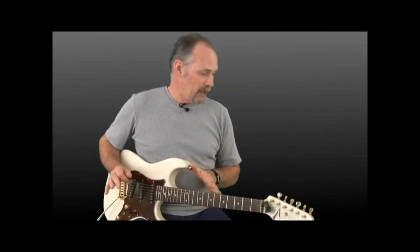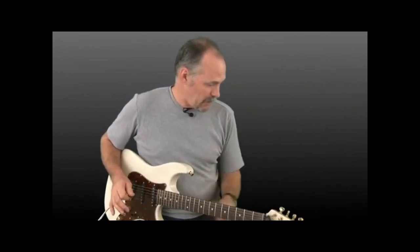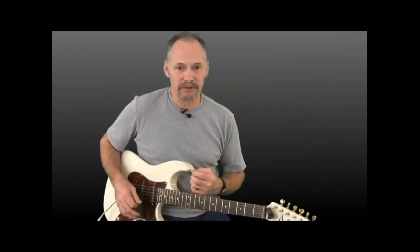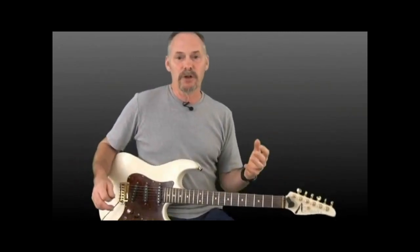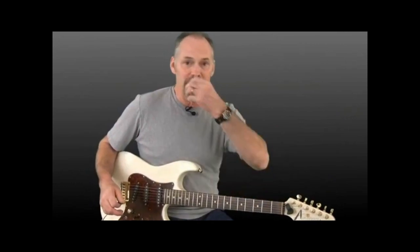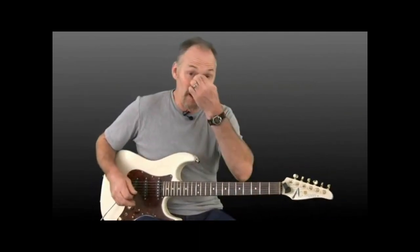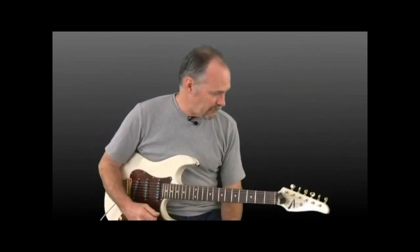These exercises are designed for you to get pick control, get control of the strings that you want to pick. Not working for speed here. We're not going to be doing any alternate picking except for one exercise — an alternate arpeggio kind of picking thing. These are designed for you to get confidence with your right hand, because the next lessons are going to involve actual notes. We're going to get our left hand on the guitar, playing C major scales and melodies, so you want to have pretty good confidence with your right hand to hit the right string.